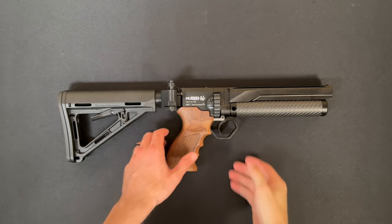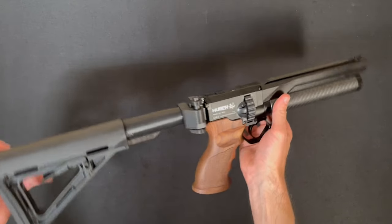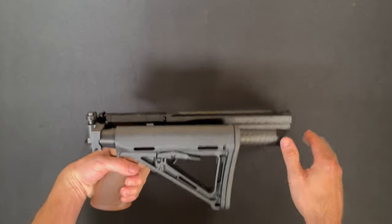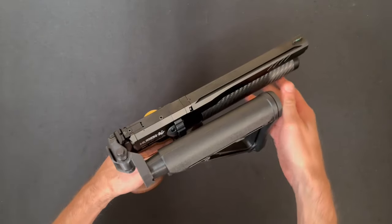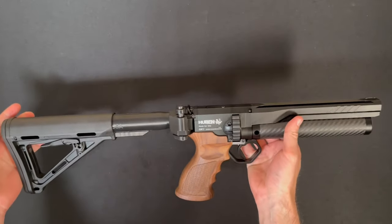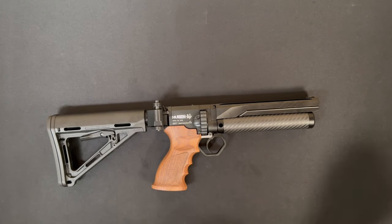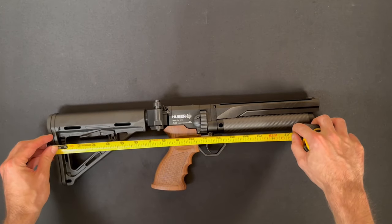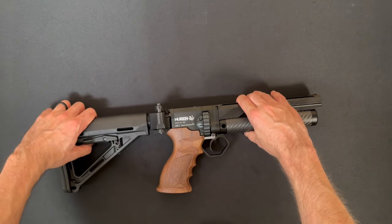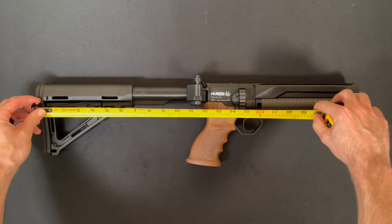I don't know if this is the best option, but I know folks will ask about it, so I wanted to show this as well. This is our poor man side folder. It locks in the open and closed position. It's a 3D printed part — the tube is 3D printed as well. It can also be made to fold to the left or to the right. This is the most compact option that we have. We have just a little over 11 inches length of pull with it collapsed, and fully extended around 15 inches.